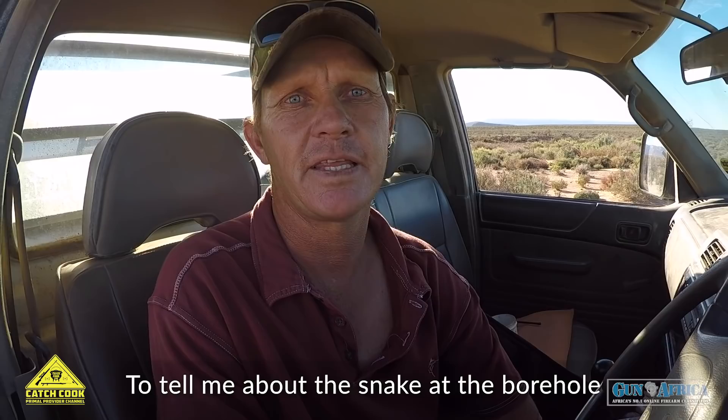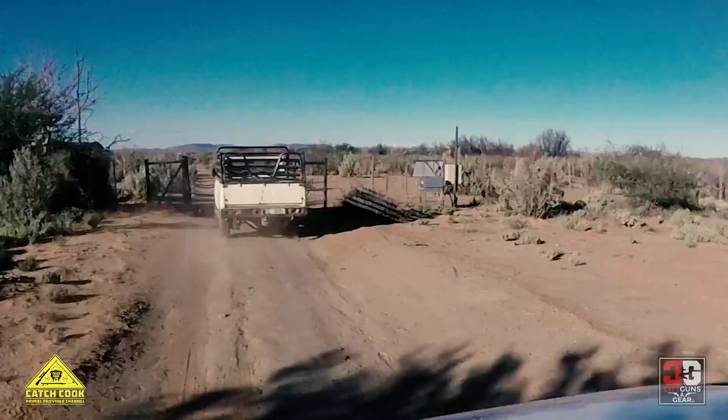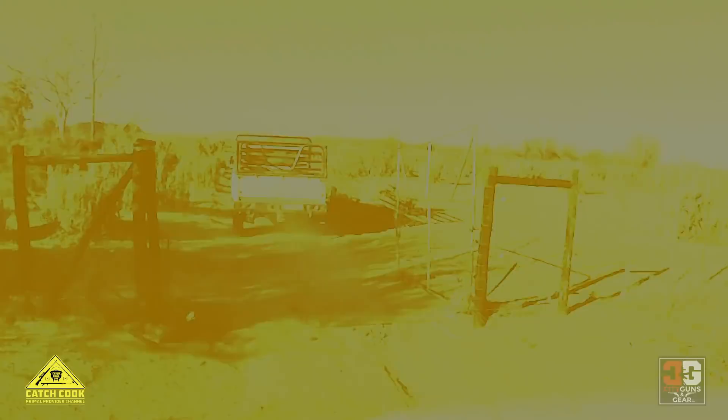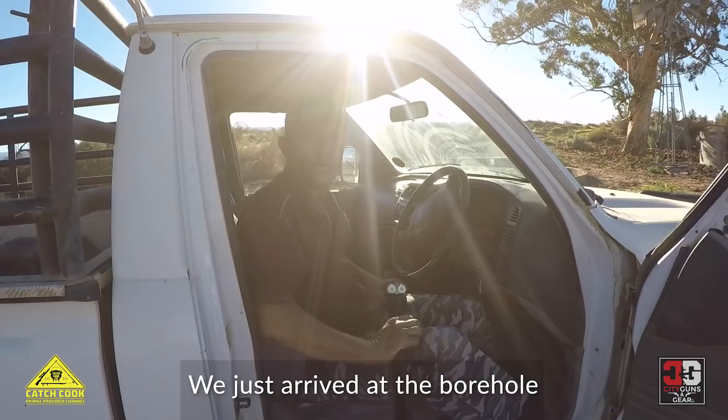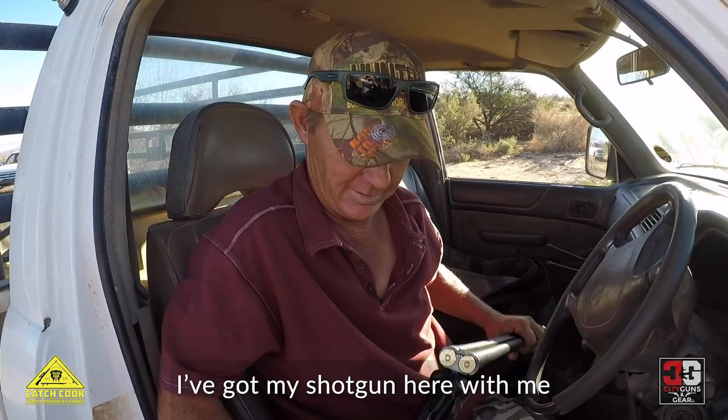The farm people called me to tell me about a snake that hit the borehole in the dam. I think it's a good idea to go down there and try to catch the snake - make a braai out of it to catch or cook. We've just arrived at the borehole and we're going to go towards the snake. I've got my shotgun here with me, so maybe I'll be lucky. Let's go have a look.